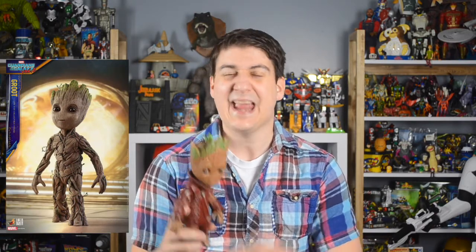Baby Groot is exclusive to Walmart stores in the United States, but tracking this figure down either in person or online shouldn't be too difficult. Groot will set you back twenty dollars, but that's still roughly one twentieth the price of the upcoming Hot Toys deluxe figure. You cannot liken this figure to that adult collectible by any stretch of the imagination, but this exclusive is great for kids or for any fan that is either waiting on or planning to skip the Hot Toys release.